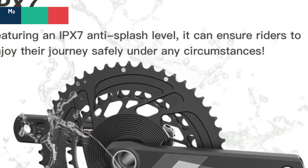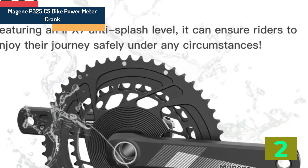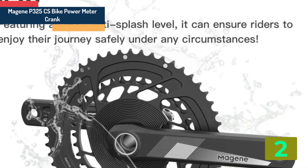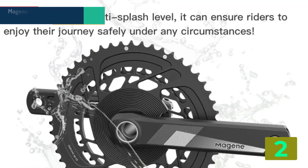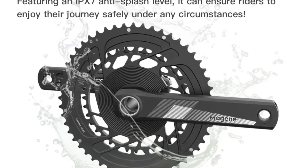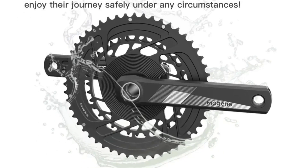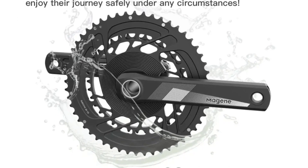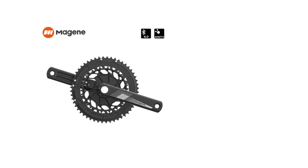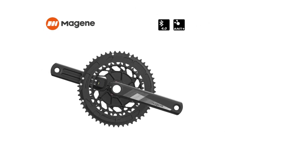Item number 2 is the Majin P325 CS bike power meter crank dual side. Specifications: Brand name — Majin. Model number — P325 CS. Use — Mountain Bikes, Road Bicycles. Material — Aluminum Alloy. Category — Crank. Origin — Mainland China.